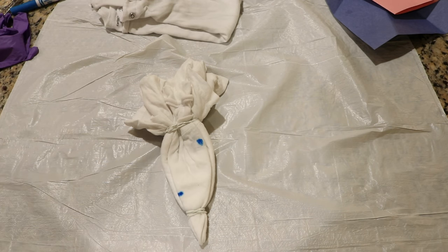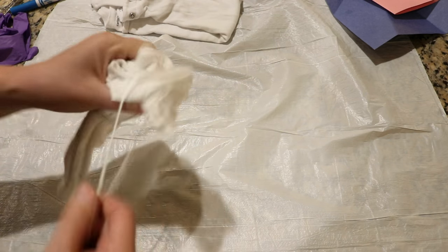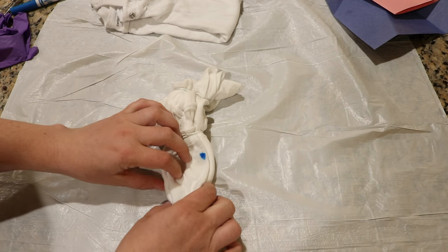Well, we'll see what we get. I'll just try to keep the first dye along that angle.